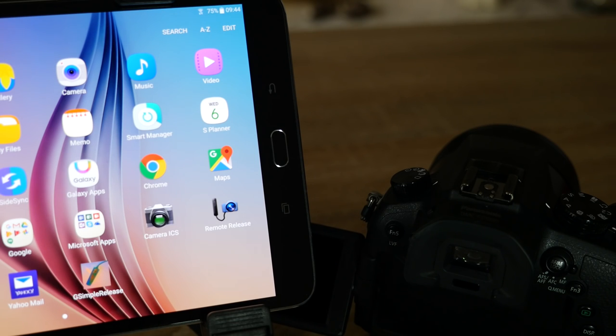In this video I'll be using the latest version of the Android operating system on this Galaxy Tab 2. In a separate video I'll also be demonstrating this on iOS devices.